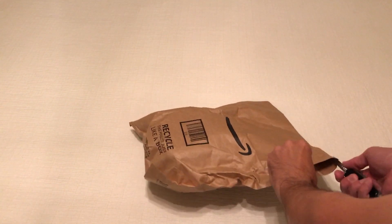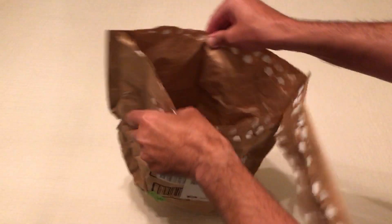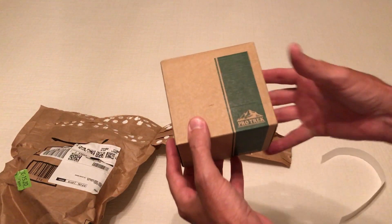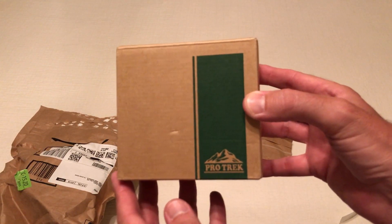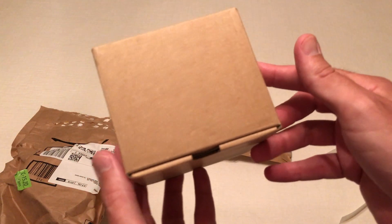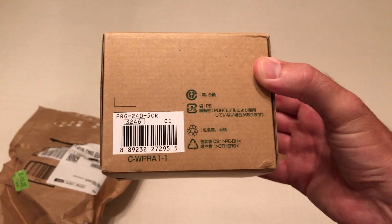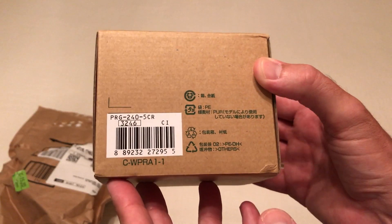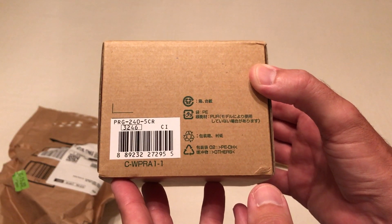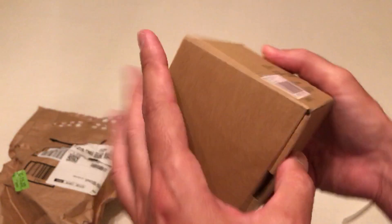Hey everybody, in today's video I'm going to be unboxing my latest Amazon purchase. This is the Casio ProTrek PAG240-1CR. As with all my purchases, I get nothing for doing these videos, but I like doing these unboxings just to remind me of the things I've bought in the past, in case there's somebody else out there thinking about buying the same item. They get an idea of what it looks like when it comes in, what the quality is like, etc.